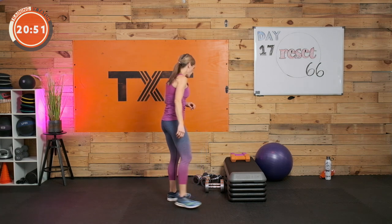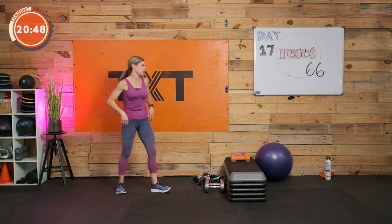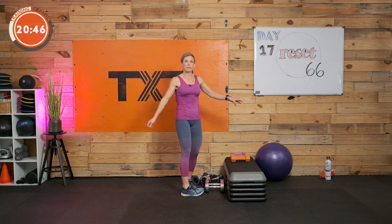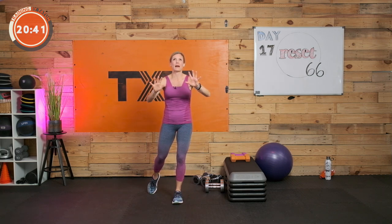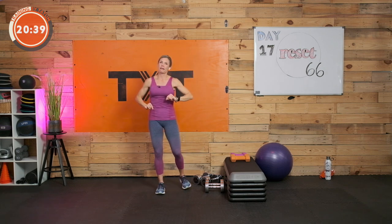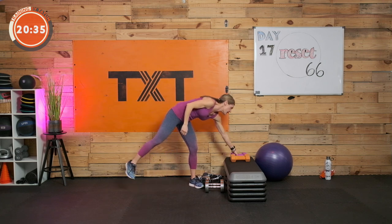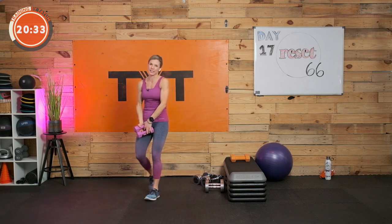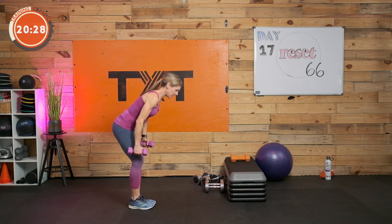The bent-over Y raise is up next — one more time through in about 17 seconds. Grab a sip of water if you need it. I'm so excited it's the last round! I love last rounds because each exercise is done one more time. Three, two, and one.